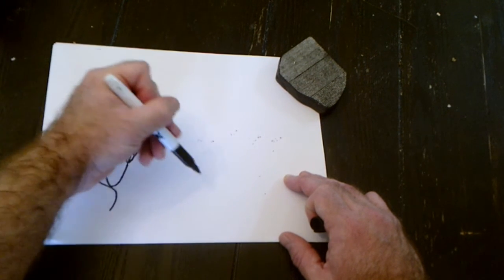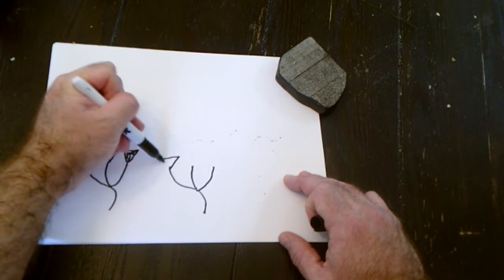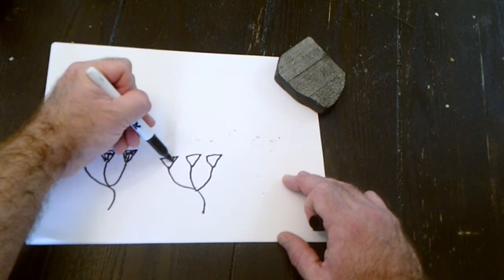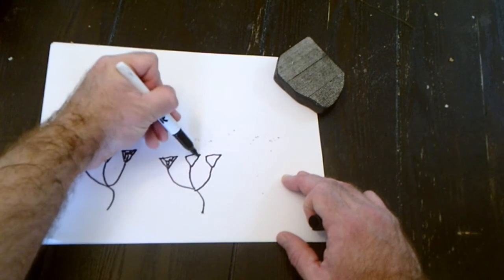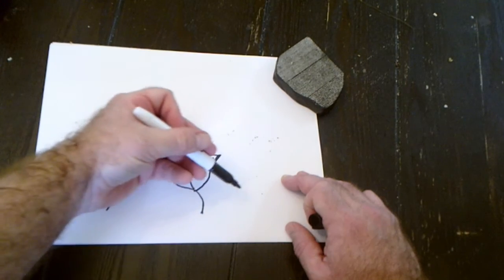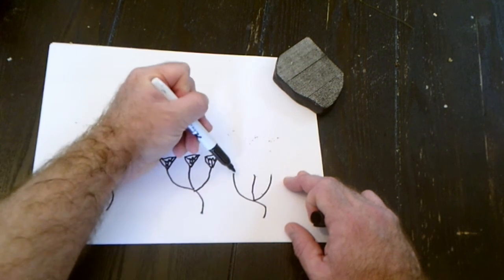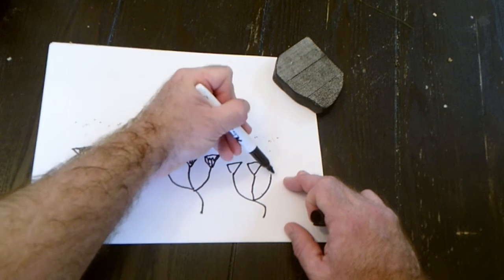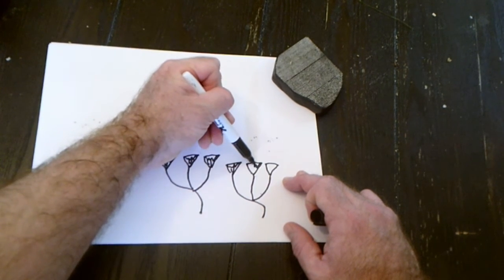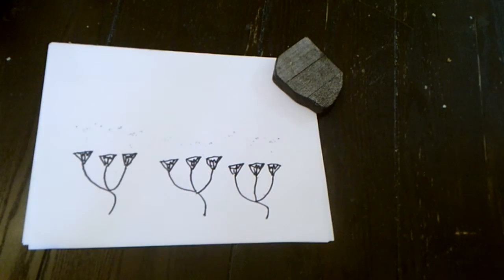This one is basically just drawing the stem instead of the base of the plant — three lines kind of like a trident, with the first one being a squiggle to the left. Then we do the detail: three familiar triangles up, and the same inside detail with the Bart Simpson and three lines, just like last week. And there you go — your papyrus herb.